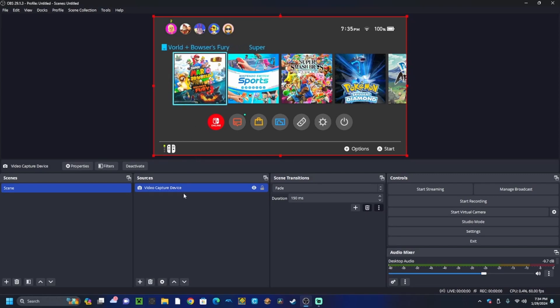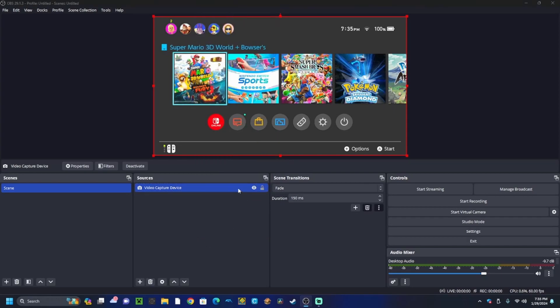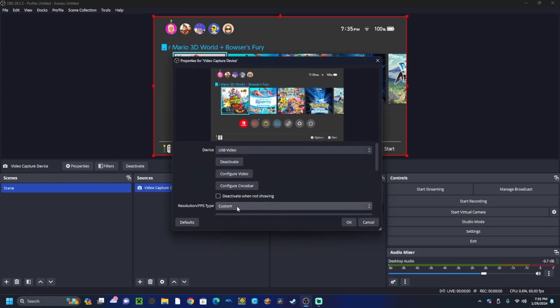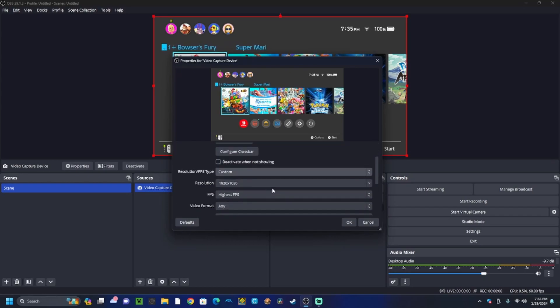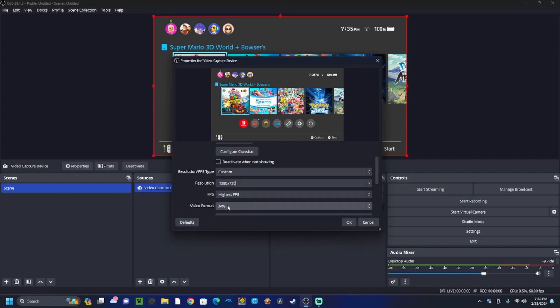First, right click on your capture card and then select the properties. Then, make sure that resolution/FPS type is set to custom. Make this resolution — it defaults to 1080p, but you're going to want to set it to 720p. Now, this may sound different, but trust me, it'll look fine.